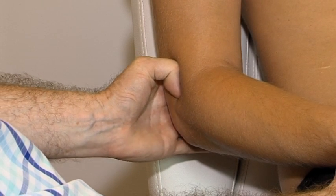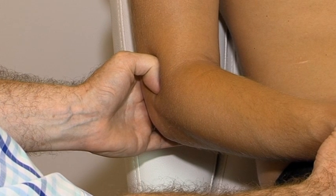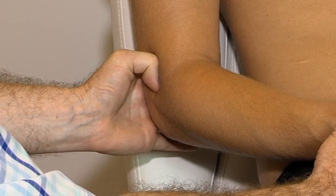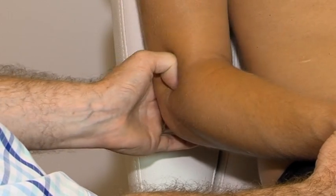The palpation is a translation movement at the front of the lateral epicondyle, with pressure applied in a medial downward direction.